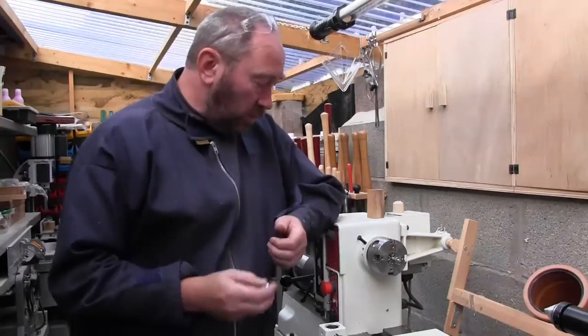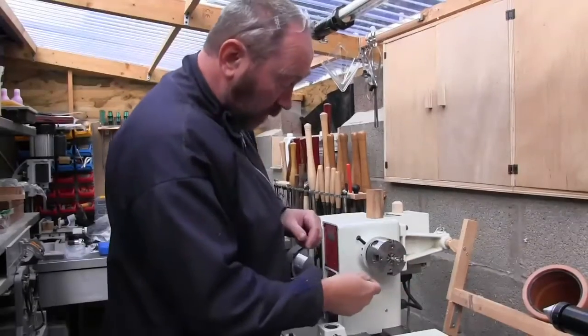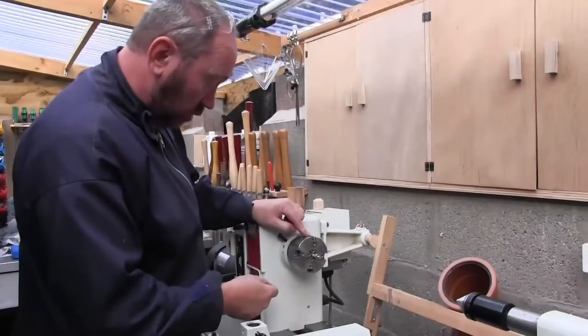Hello, John here again from ProCrafts, welcome back. We're just going to touch on our bottle stopper mandrel that we sell.